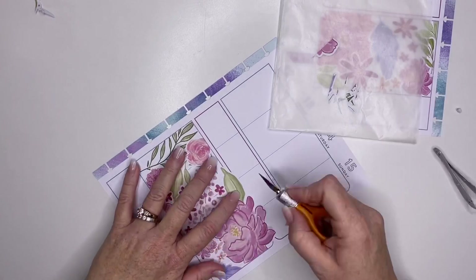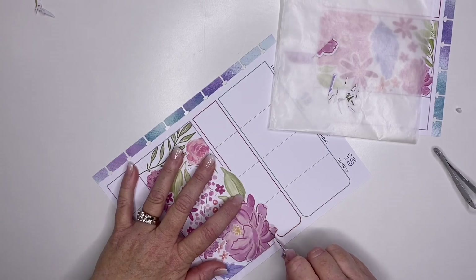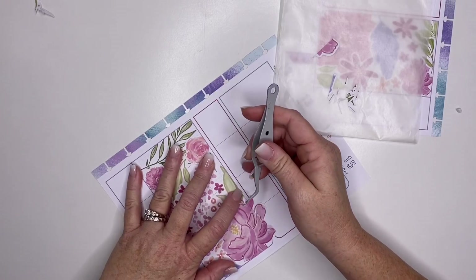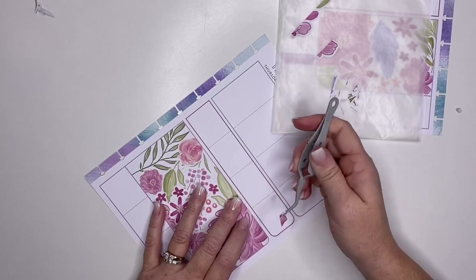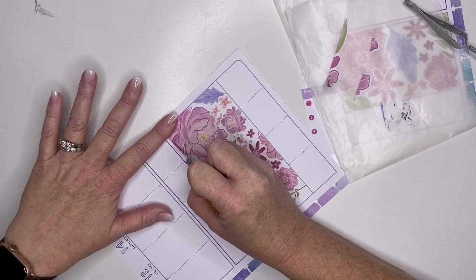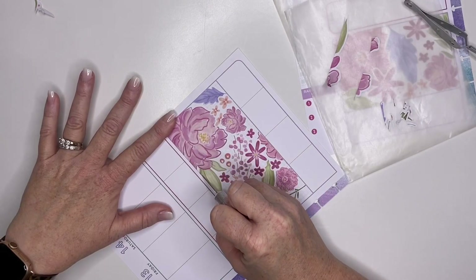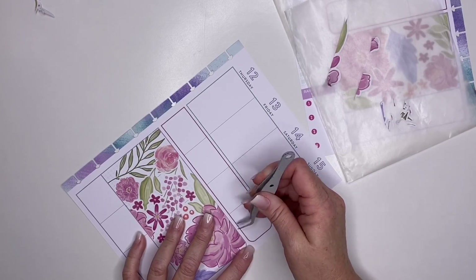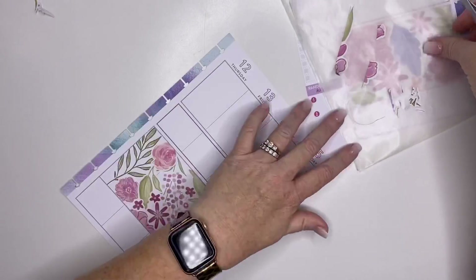And I did a terrible cut job — my gosh. So I'm going to try to fix this real quick. If you do like me and you mess up, put that sticker back down and recut. Now I'm just going to trim up just a tiny bit so that I can see this purple outline. Hopefully I don't mess this up. Okay, that looks better.